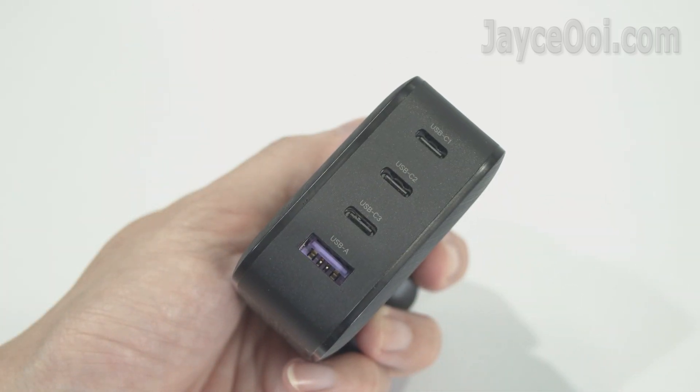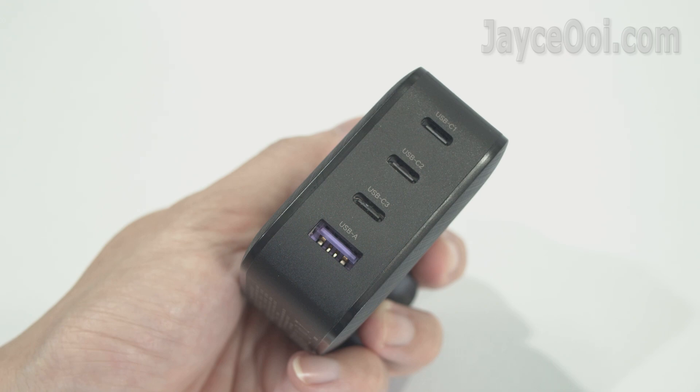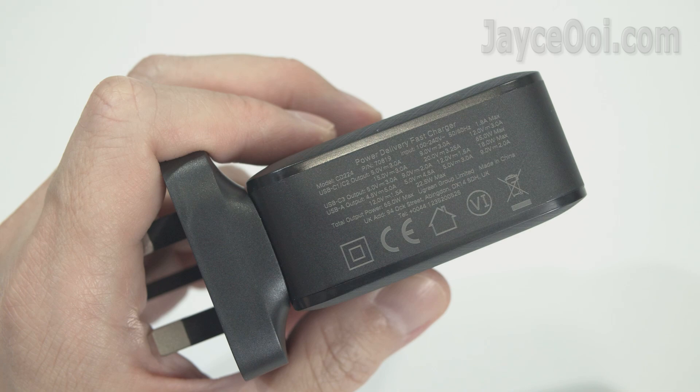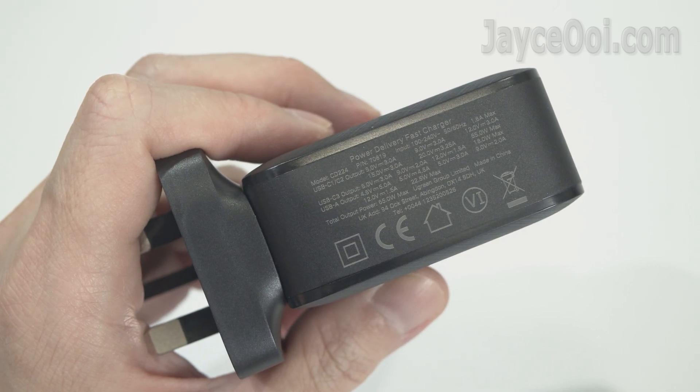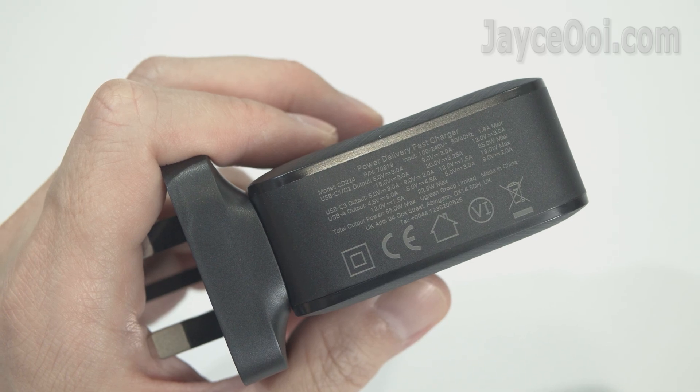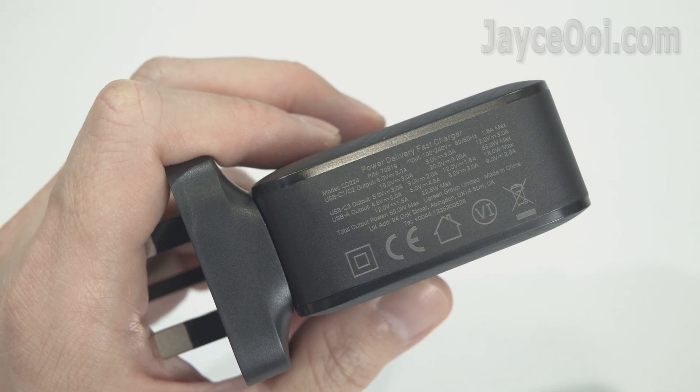Here are all the ports: 3 USB-C and 1 USB-A. It's travel friendly with a power input of 100–240V, 50–60Hz, 1.8A. All the power output details are listed there too.